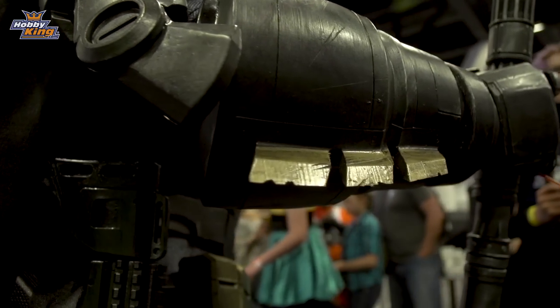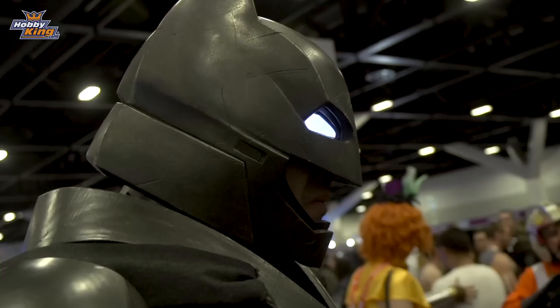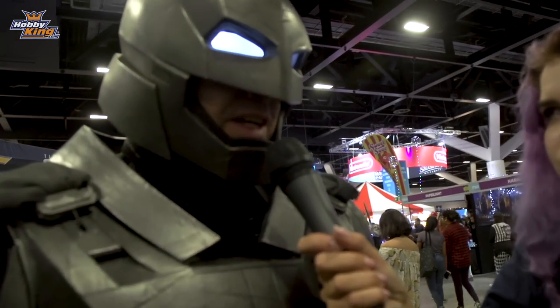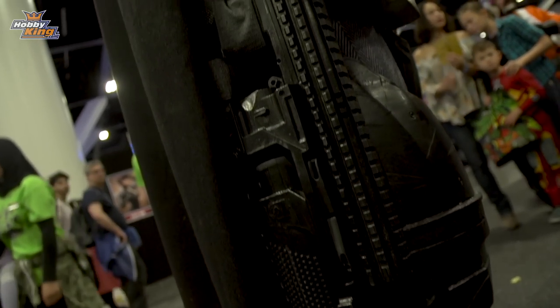Hello, you look incredible! Did you make this yourself or did you assemble it? This is 3D printed so I assembled it, yep.